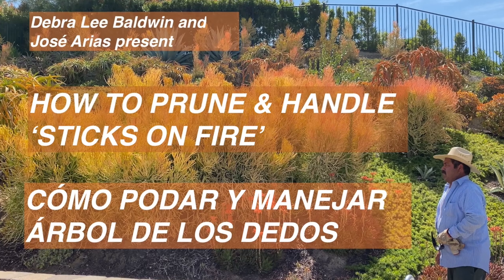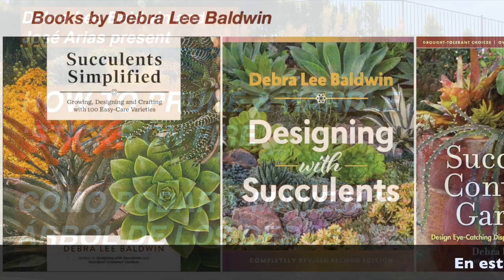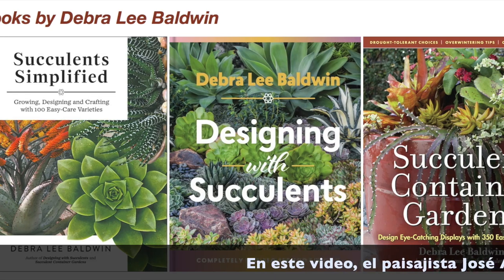I'm Debra Lee Baldwin, author of three books about succulents and using them in gardens, landscapes, and containers.